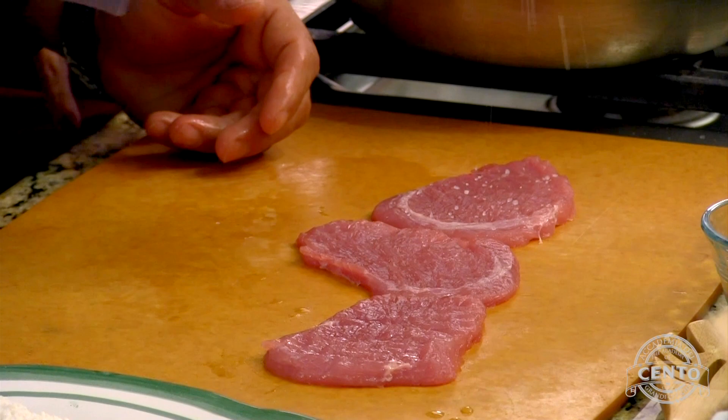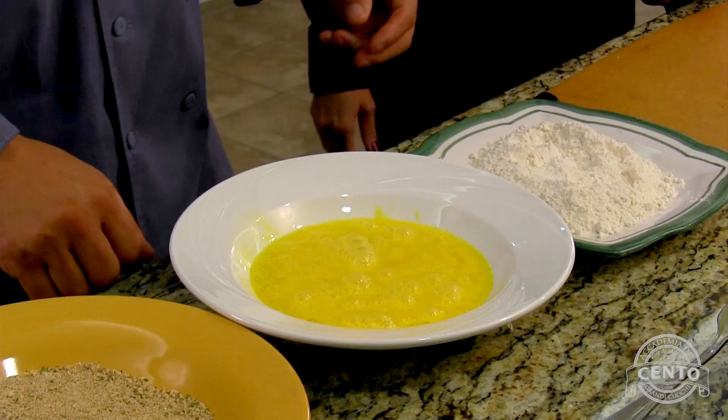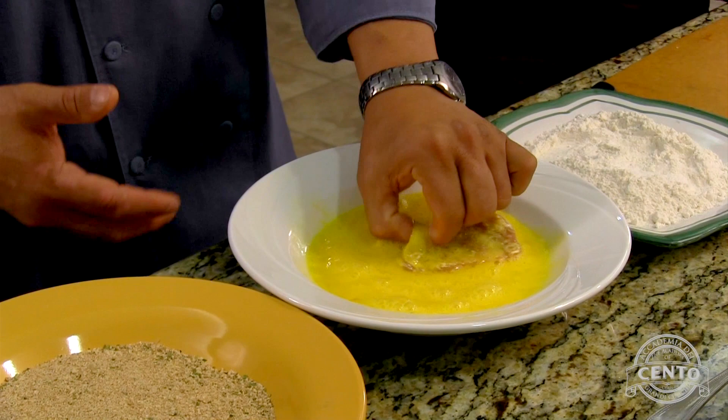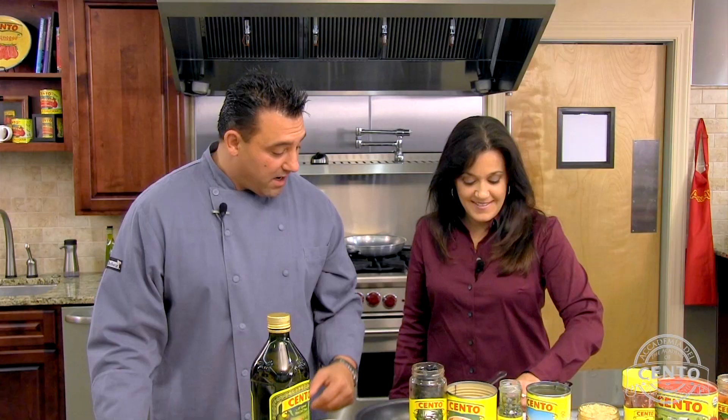Now we want to season it — a little sea salt, a little black pepper. We're going to do a traditional Italian breading station. Take our pork cutlet, a little flour, shake off the extra, right into the egg. You want to keep one hand dry and one hand dirty. There are a lot of towels in the kitchen. You do this three times. Now that we have our pork breaded, if you can turn the frying pan on for me.